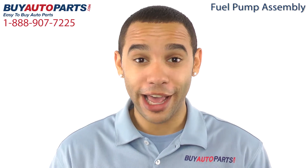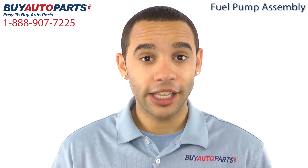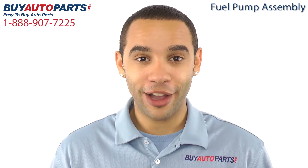Hi, I'm Marcus and thank you for visiting Buy Auto Parts today. It's our goal to make it easy for you to buy auto parts, so I want to tell you a few things about us so you can make a confident purchase.